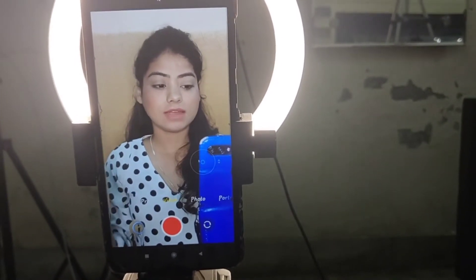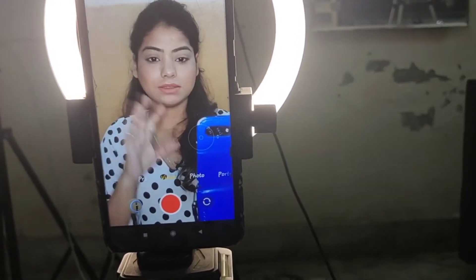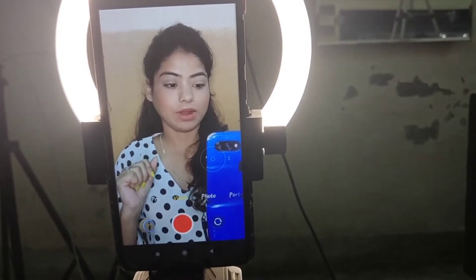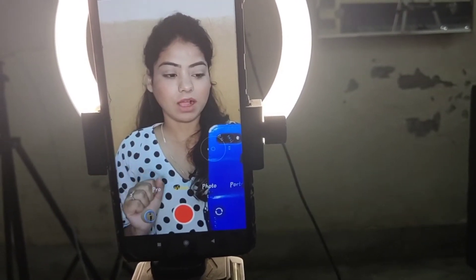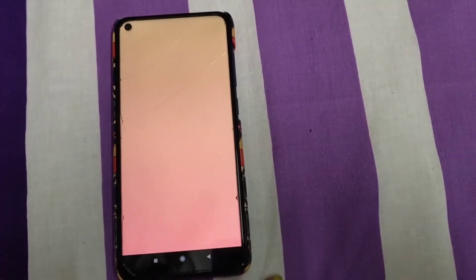You should use the back camera, but since I don't have my laptop with me right now, I'm using the front camera. If you're a beginner, the front camera will also work fine.